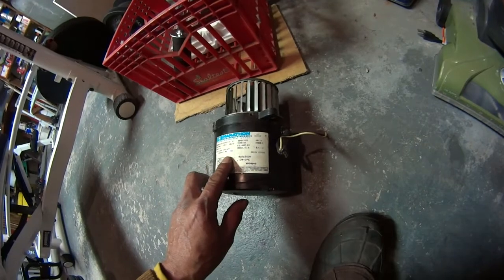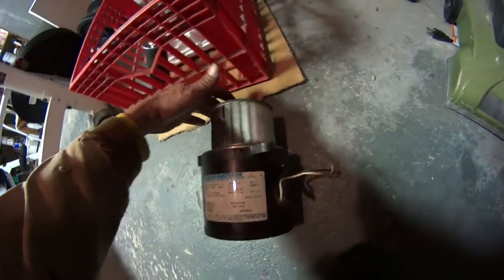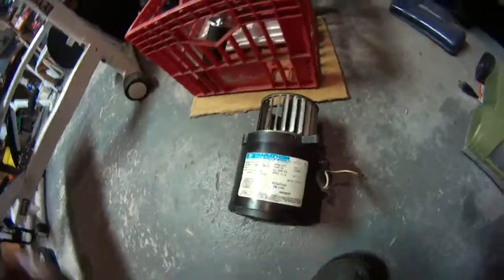Thermal protection — and that's what happened. You heard that noise?